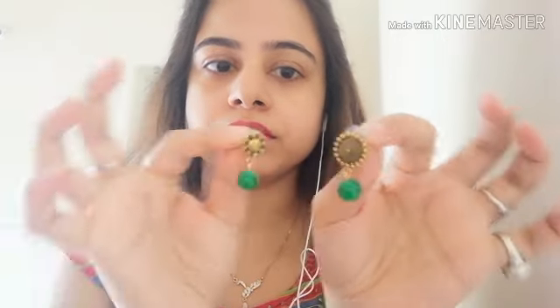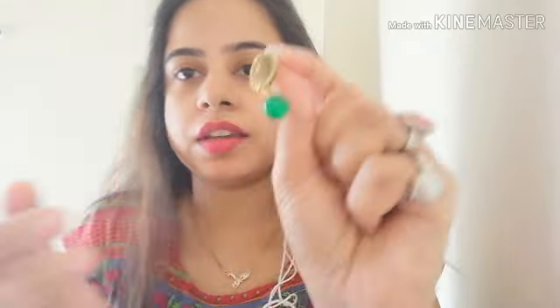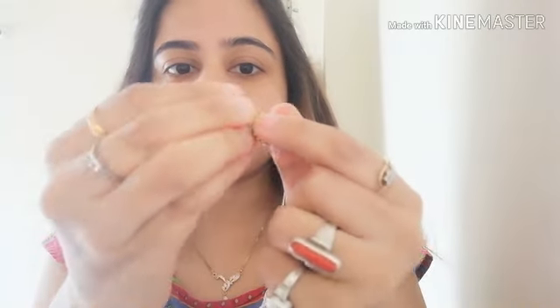The picture showed one pair of earrings, but I also received this additional pair of earrings. The quality of the earrings is excellent. Although the pearls look heavy, these earrings are actually very lightweight.